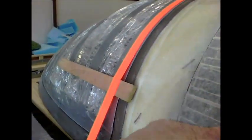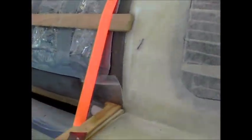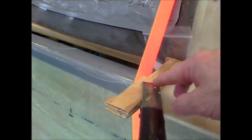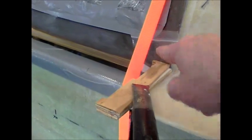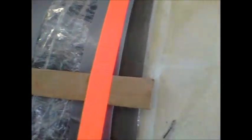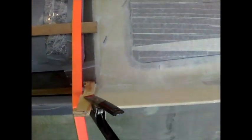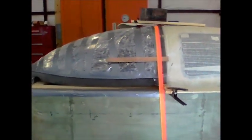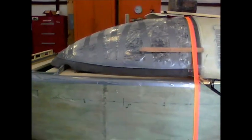I just clamped some little spacers here to help hold the very corner in, and it pretty much looks good. It's not perfect, but I think I can fair that out where it's not quite right — just a matter of sitting there and filing.